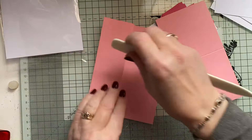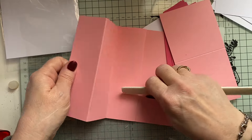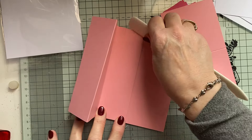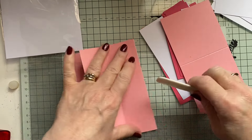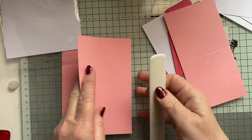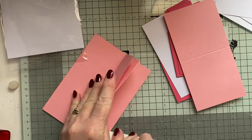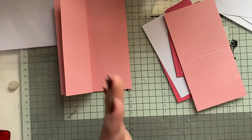Bone folded. I'm just going to do the folds and burnish them. That's the back or the main bit, and then the V.